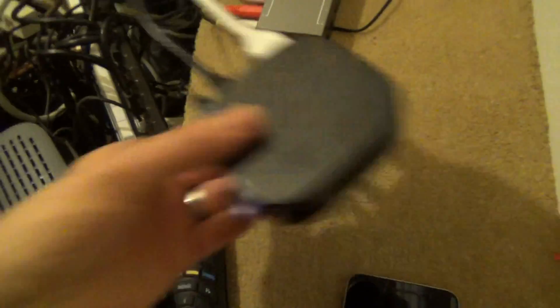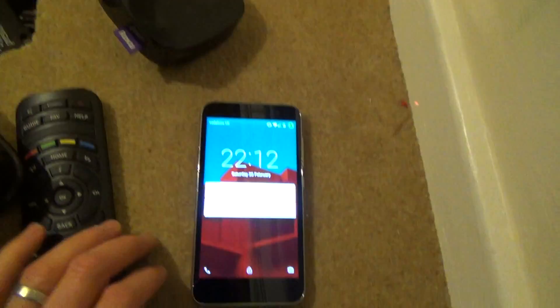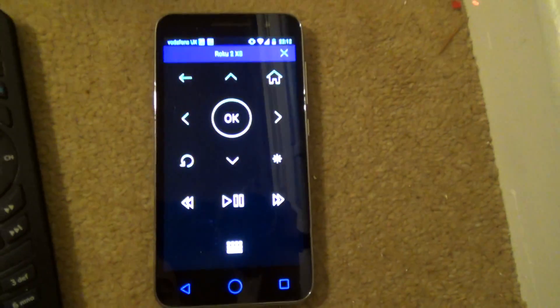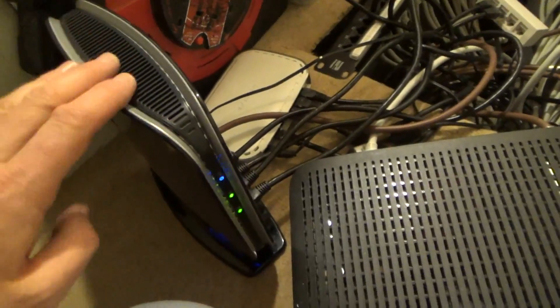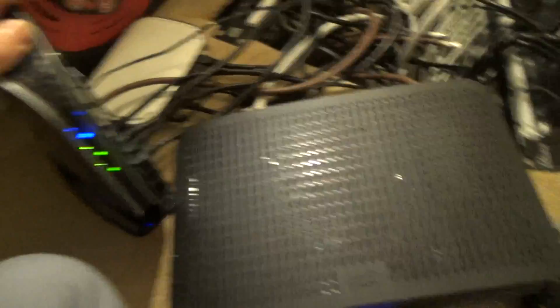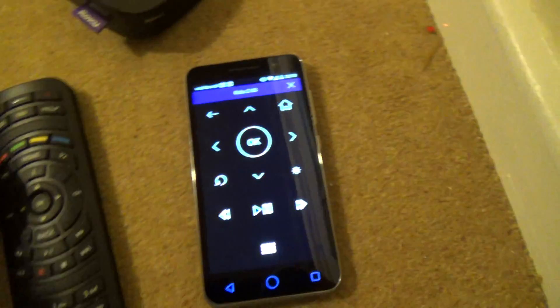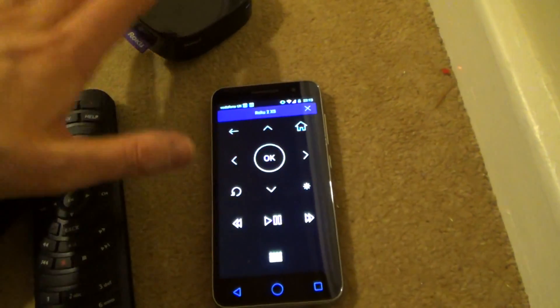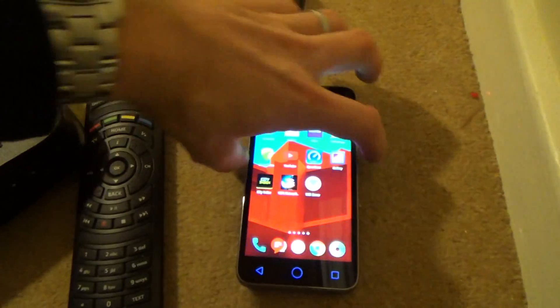Because I'm under the stairs here the Bluetooth signal is a little hit and miss, but Roku have an app you can download on your mobile that acts as a remote control. Because it's connected to the same network as my router — and the Roku is on the same network — it works brilliantly. So anywhere I get Wi-Fi I can change the Roku channels, which solves that problem. But the problem comes with the set-top box.